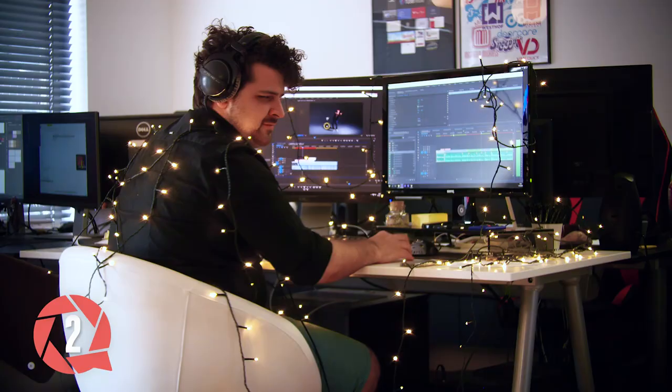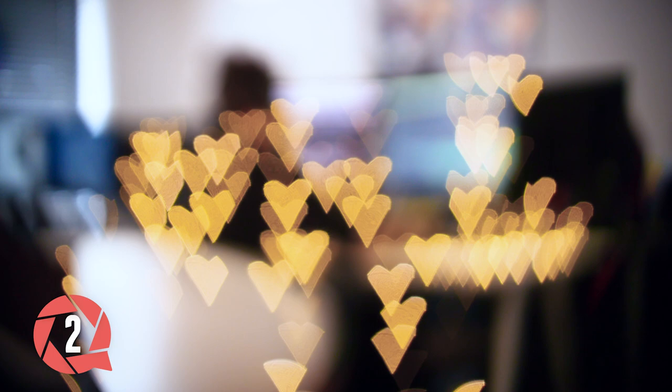It works better if you have multiple sources of smaller lights. Now, when you pull your focus back, you'll get a nice bokeh with your custom shape. This works best on longer lenses, and sometimes you need to crop your image in post as well, as you see heavy vignetting.